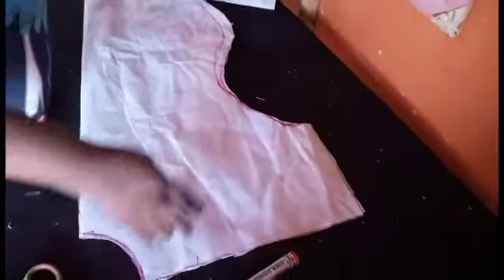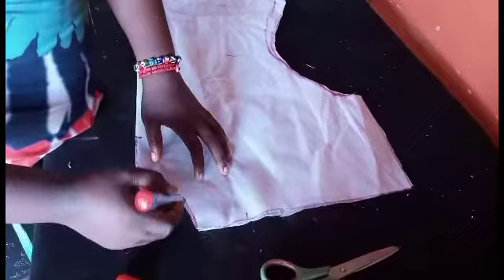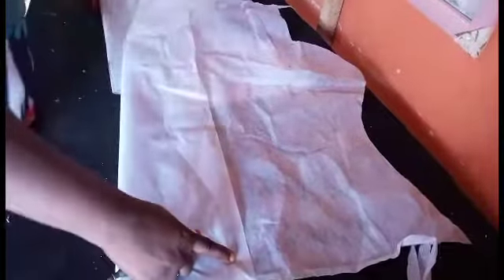After cutting it, I have something like this for the front — you can see the shape of the front. If I want to cut the back now, what I'll be doing is just to place my fabric on top of this front fabric, place it on the back side. The only difference would be the neck — the neck width measurements.